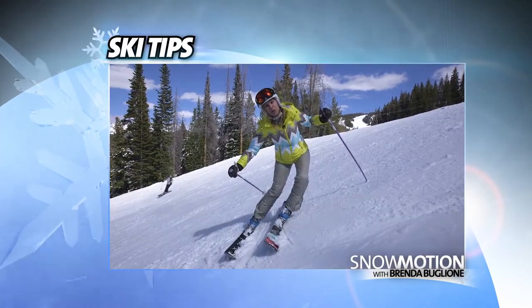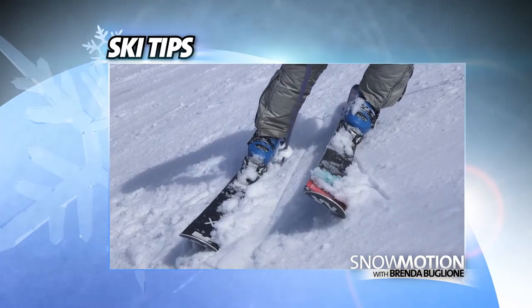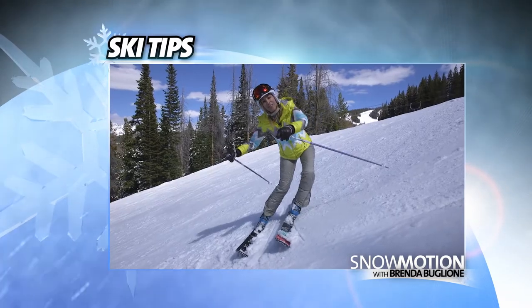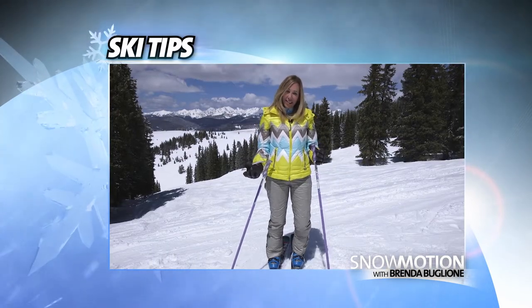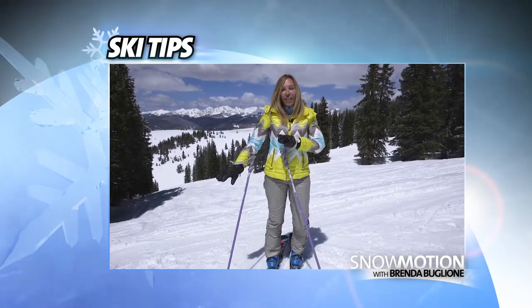This is a really powerful position. Both skis are on edge, and my body is driving down the hill. Now let's take a look at some skiing that will demonstrate the long and short leg.